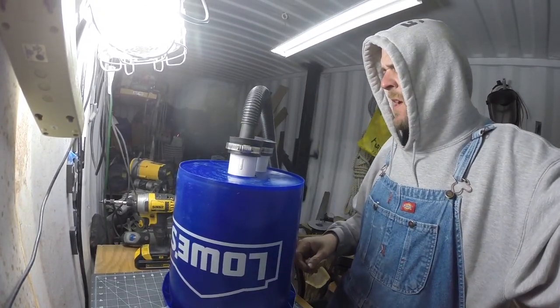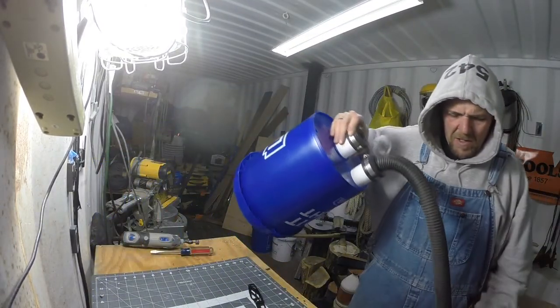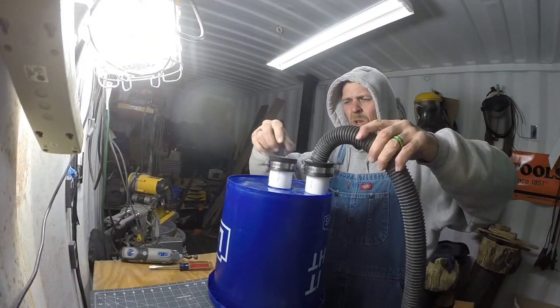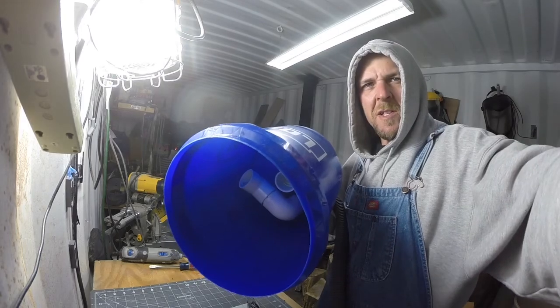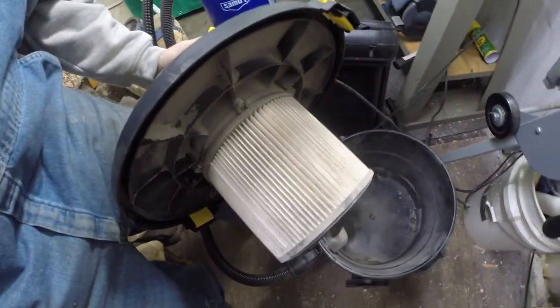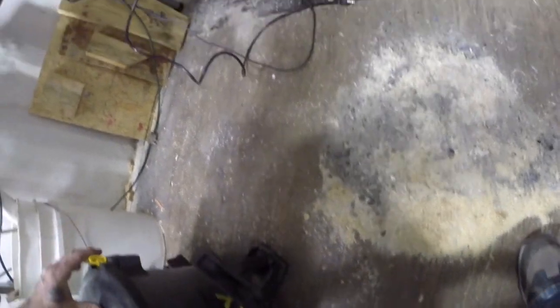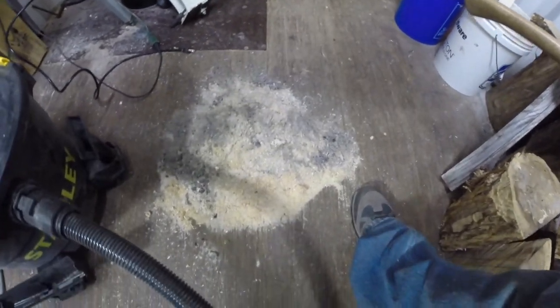Now we'll mark and cut the other one. That's it — put the buckets together and we're going to see how this thing works. You got the one coming in and you vacuum with the other one. Let's put the camera inside and see what it does. Here's the inside of my shop vac right now, pretty empty. Here's my filter — it's kind of dirty, not brand new. Here's a pile of junk I'm gonna vacuum up and see how much gets stuck in the five-gallon buckets versus making it into the shop vac.